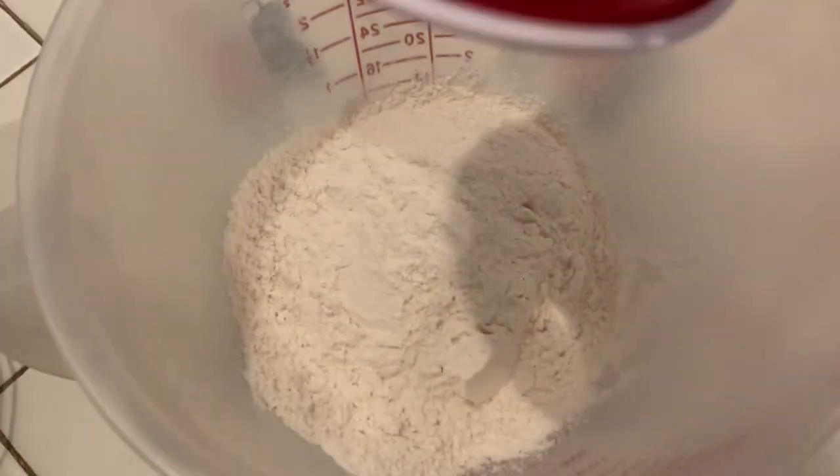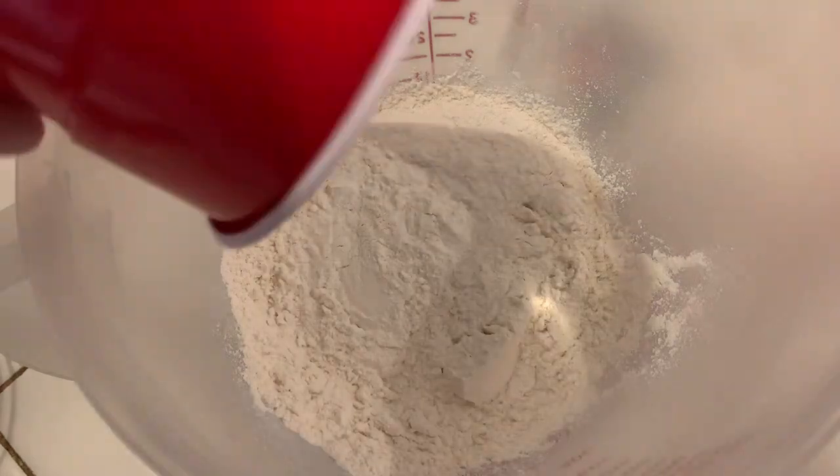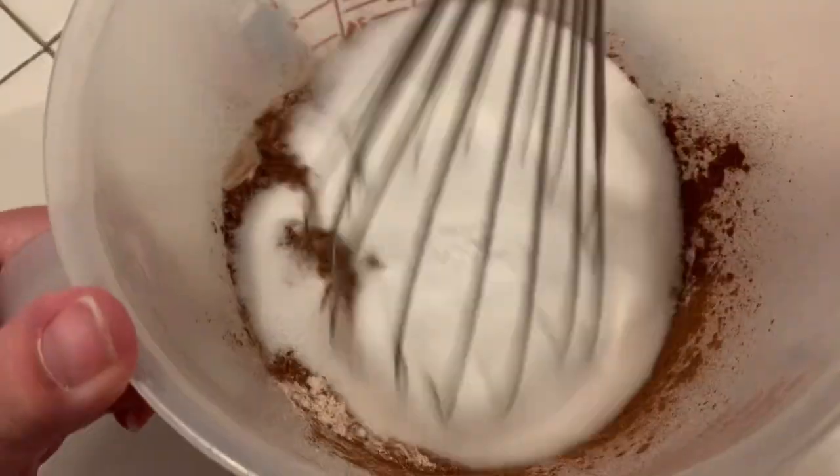While our flax mixture is doing its goopy thing, we're gonna start mixing up the dry ingredients. I have a cup of flour, to that I'm going to add a third of a cup of cocoa powder, a cup of sugar, and a quarter of a teaspoon each of salt and baking powder. We're just gonna make sure that's all incorporated.